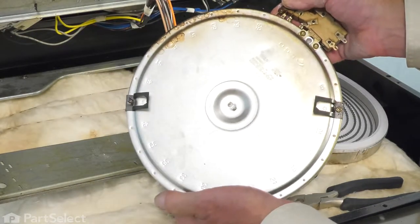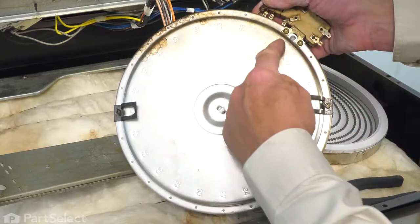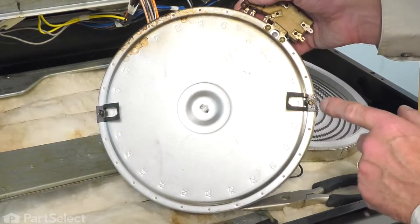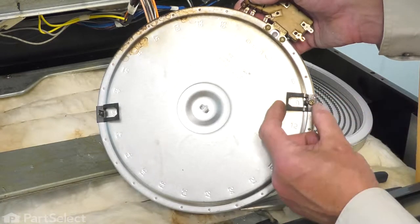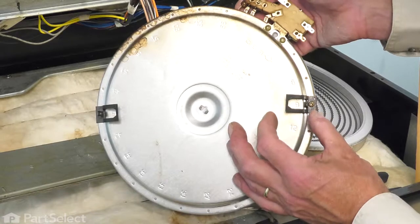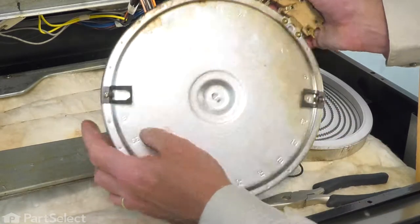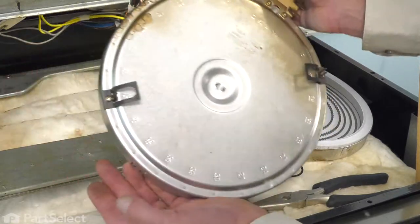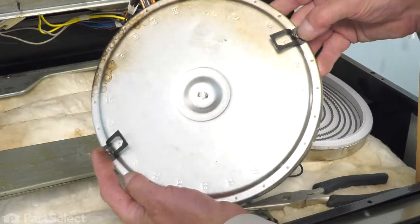We'll also take note that on the bottom of that element, there are a series of numbers that are opposite the corresponding holes. We want to make sure that we transfer this spring mounting bracket to the new element and line it up on the same locations. Using a Phillips screwdriver, we'll simply take those off.